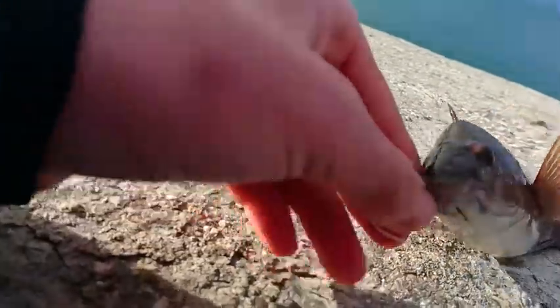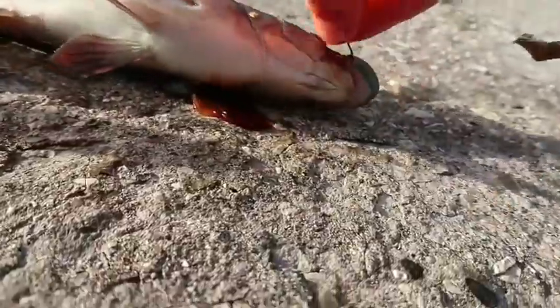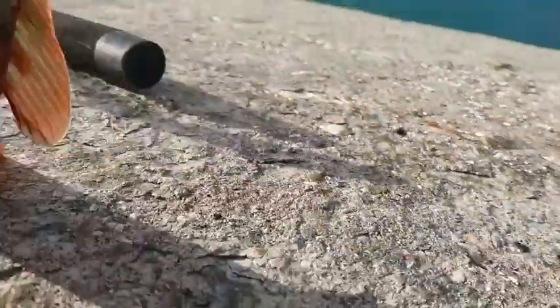Off it goes. So guys, second fish - actually third fish. Look at that, a nice wrasse, a bit bigger than the last one. Still using some ragworm, just ragworm.